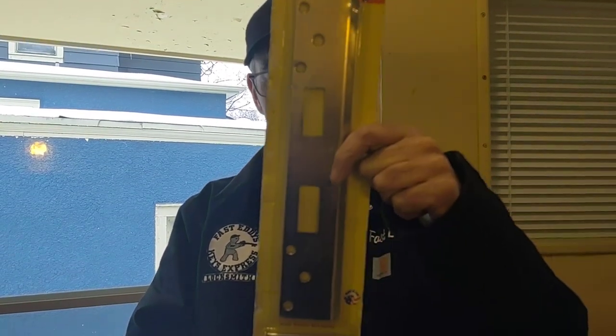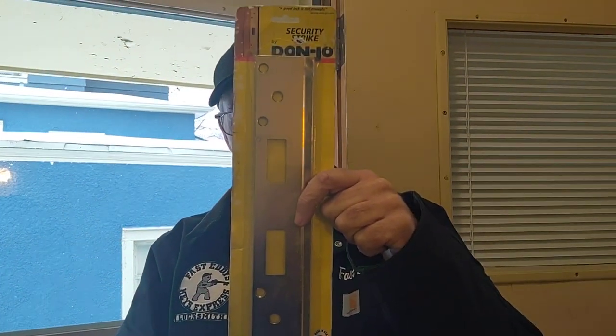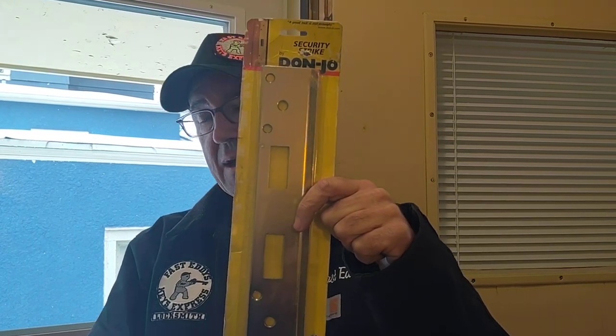Hey folks, my name is Edward Mann. I'm a locksmith from Minneapolis, Minnesota from Fast Eddie's Keys Express. Today we're going to talk about a product called the Don Joe FL212 4WBP.